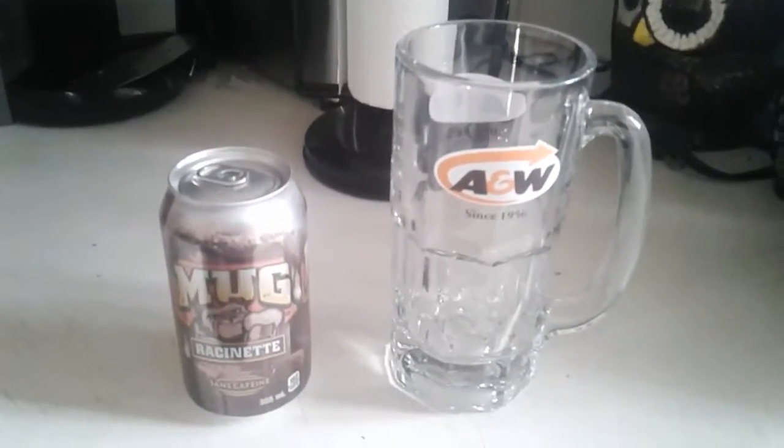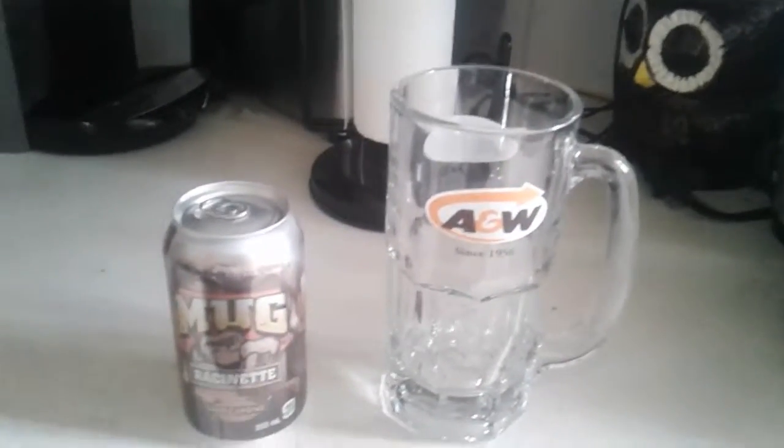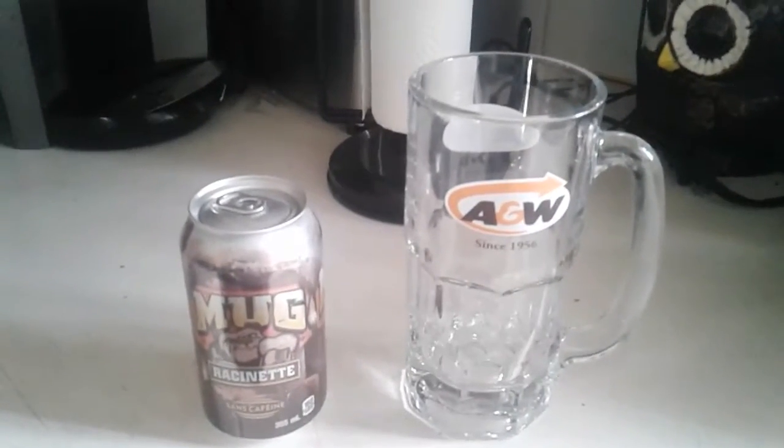Hey everyone, it's Andy O4x2 Gamer here, and today I'm going to be showing you how to make an Epic Root Beer Float.